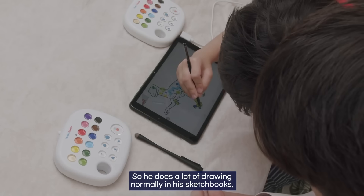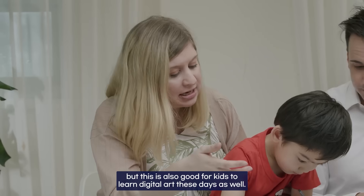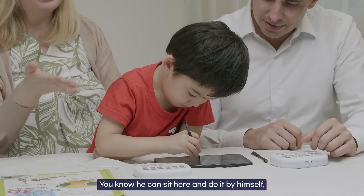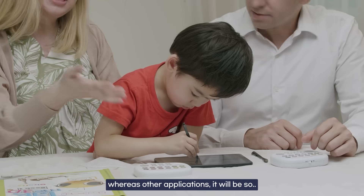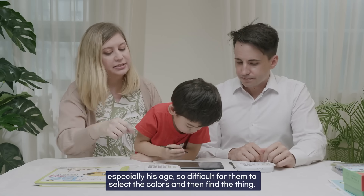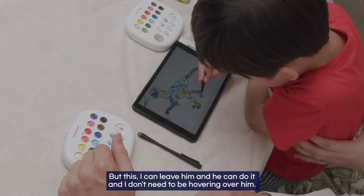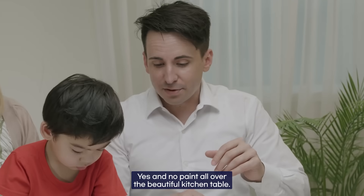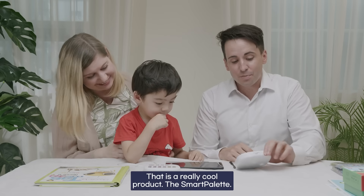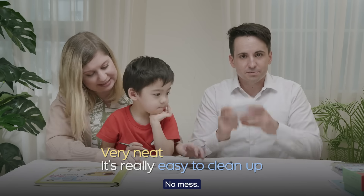You can put it on the fridge! He does a lot of drawing in his sketchbooks, but this is also great for kids to learn digital art these days. He can sit here and do it by himself, whereas with other applications it would be so difficult at his age to select the colors. I can leave him and he can do it — I don't need to be hovering over him. And no mess! No paint all over the kitchen table. That's a really cool product, the iSmart Palette — very easy to clean up.